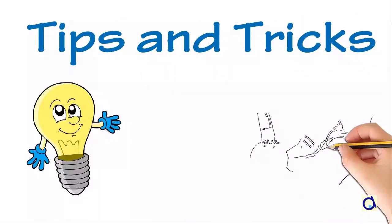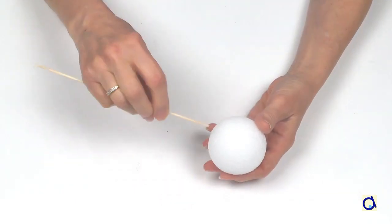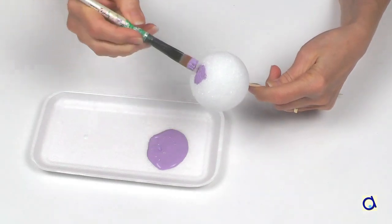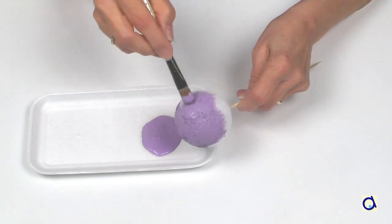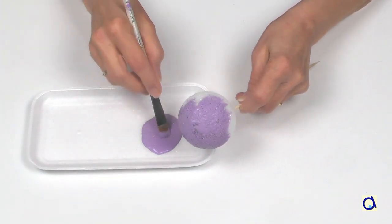How to paint a styrofoam ball. Take a wooden skewer and stick it into the styrofoam ball. Hold the skewer with one hand and paint the styrofoam ball with the other. Painting a styrofoam ball can be messy, but this way you will avoid getting your fingers dirty.